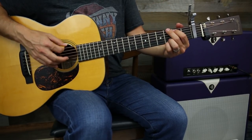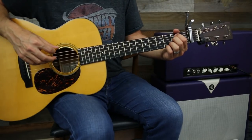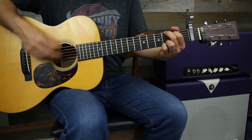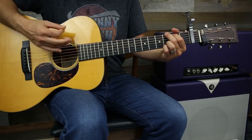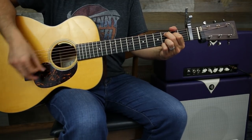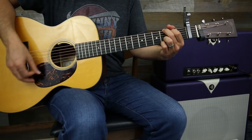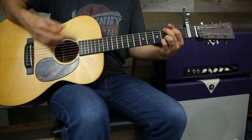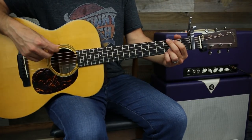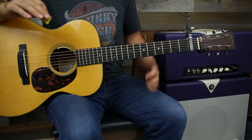After you come out of the bridge and go back into this part again, it's exactly the same as the intro - two times through the progression with an E minor at the end. Then for the end of the song you go through that again twice, and at the very end you tag on the E minor part three times.